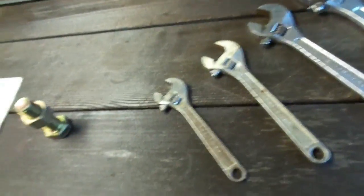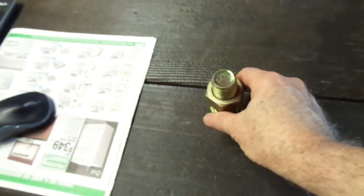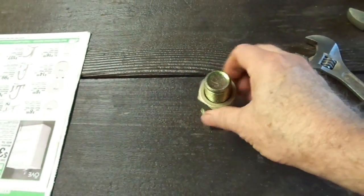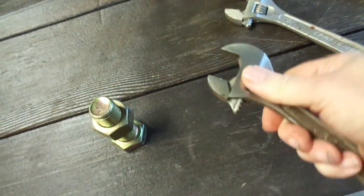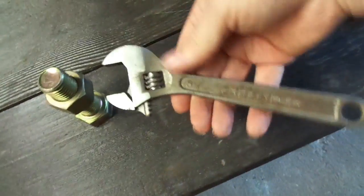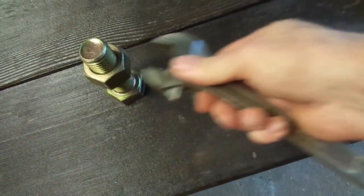I've got a selection of modern crescent wrenches, and I've got an inch and a half bolt here. If you want to turn that bolt, it seems obvious that you probably wouldn't want to use an 8-inch. This is an 8-inch Craftsman — and obviously it doesn't quite cut it.